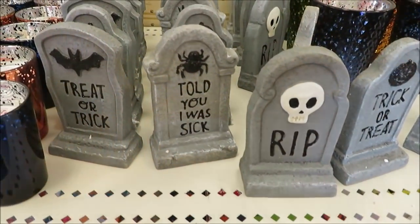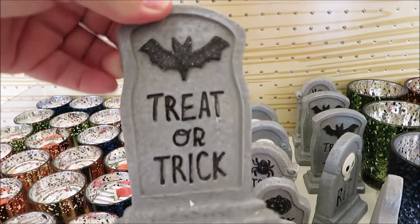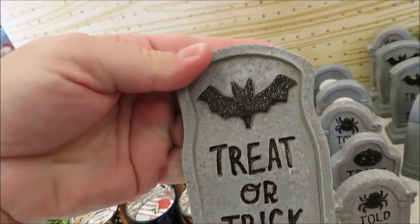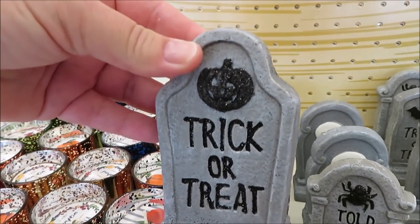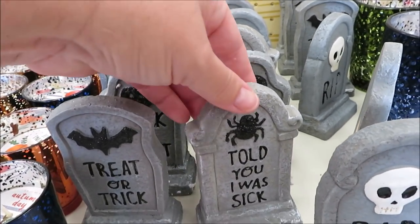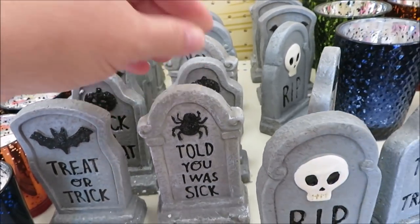A few little decorative pieces for Halloween — these are only a dollar, so if you do decorate for Halloween you may want to check these out. They have them in a couple of different versions, and the black on these is glitter, including the text.